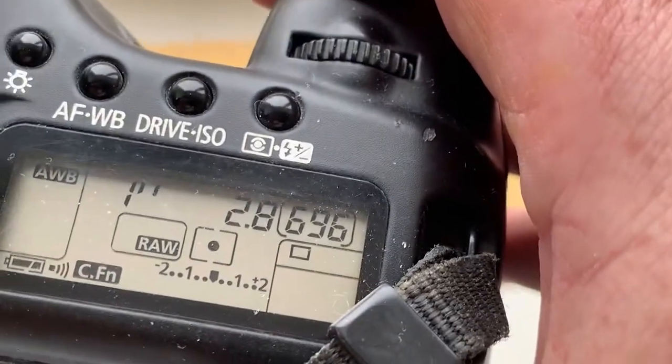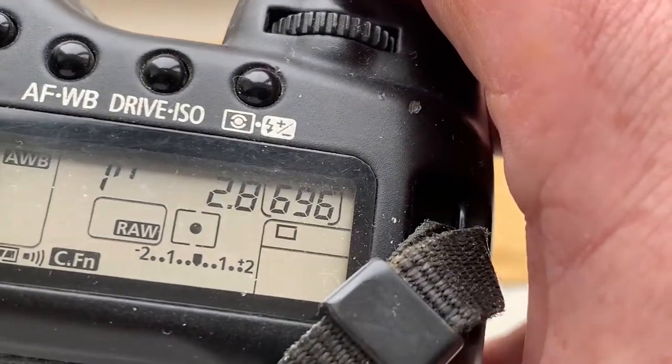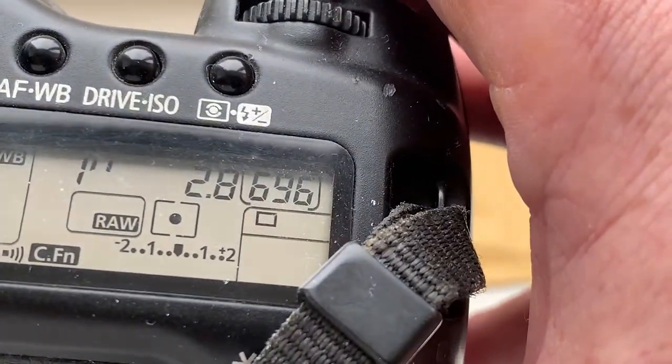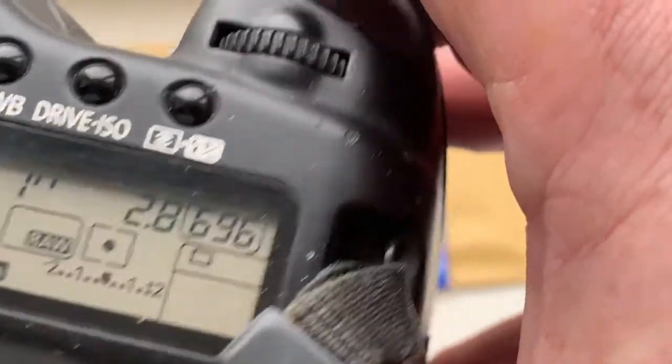I preprogrammed 12mm focal length and aperture 2.8. Delay time to enter in program mode is one second. Focus stripe mode is off. This is better for EOS R camera.